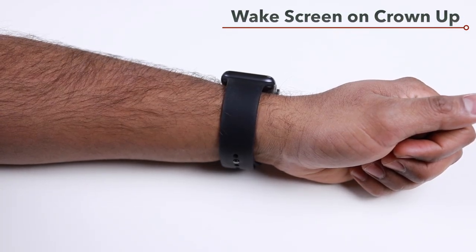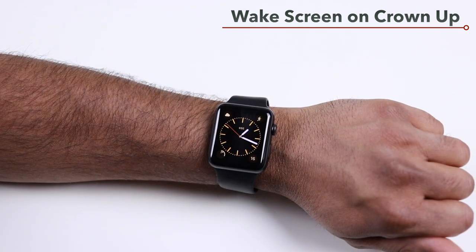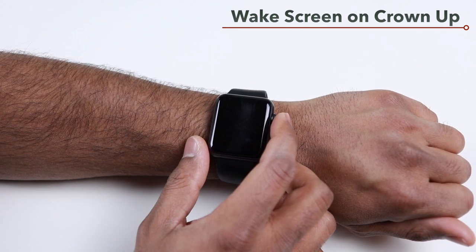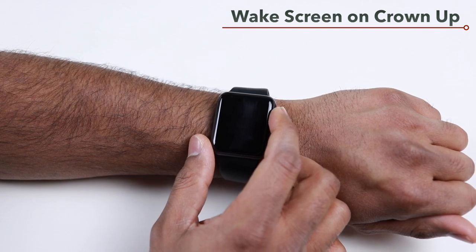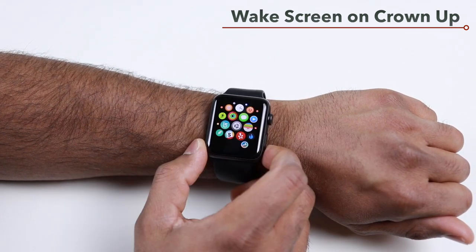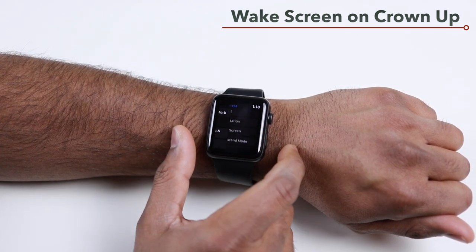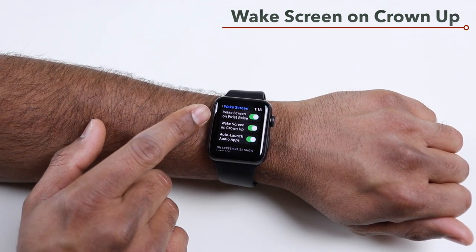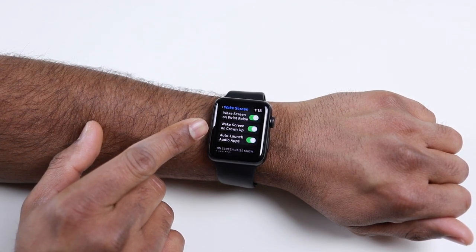To check your time or notifications you can always wake up your Apple Watch by raising your wrist, which will automatically wake the screen. If you don't want that default behavior, you can peek at your Apple Watch screen by slowly turning the digital crown. To set this up, open the Settings app, go to General, then Wake Screen, where you can enable or disable wake on wrist raise or wake on crown up.